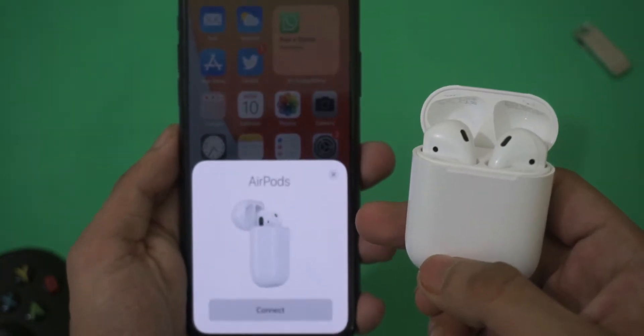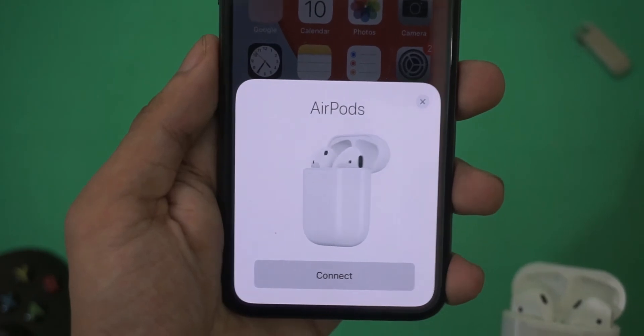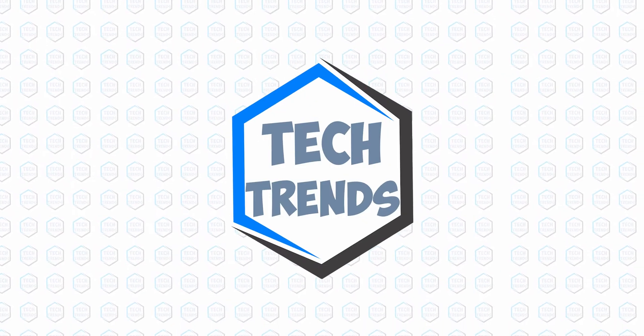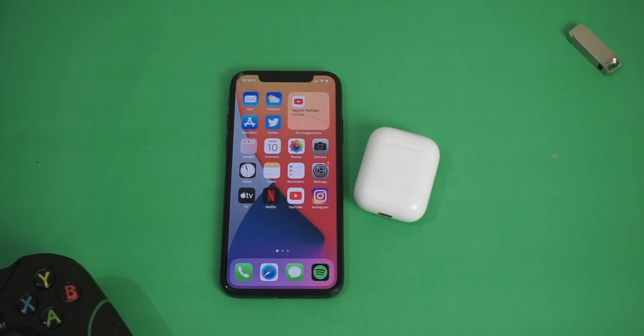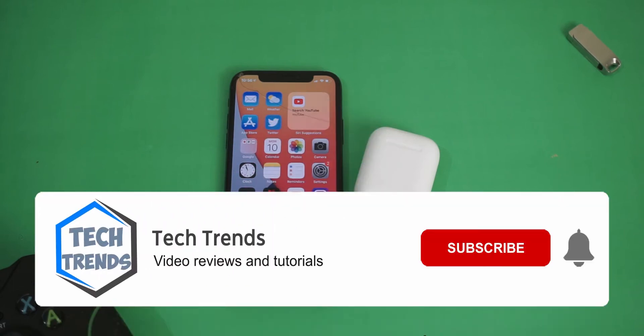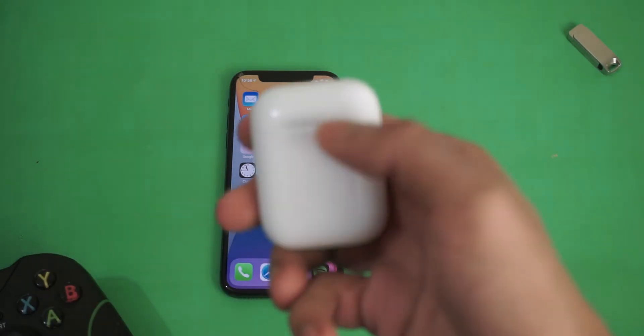In this short video I'm gonna show you how to hard reset your AirPods. Welcome back to Tag Trends — if you're new here, don't forget to subscribe and click the bell icon so you won't miss any future videos. So you wanna reset your AirPods because probably you're facing some issues.